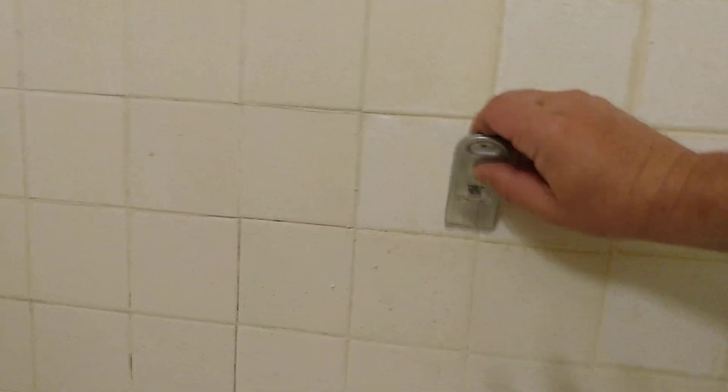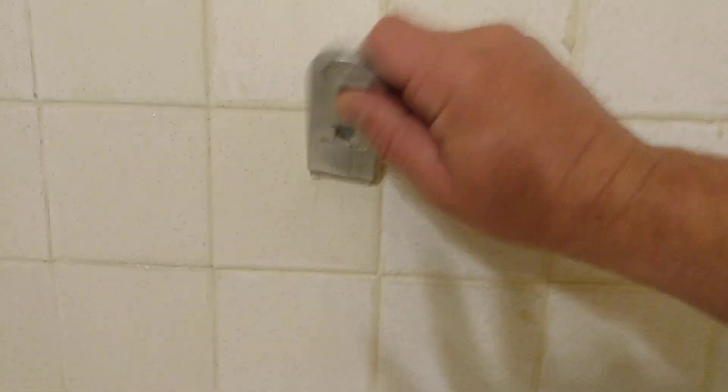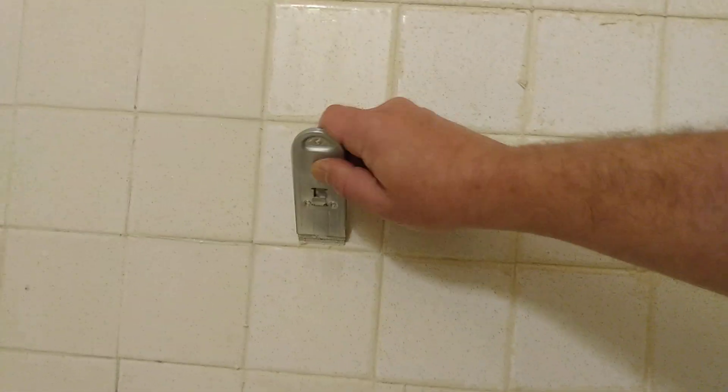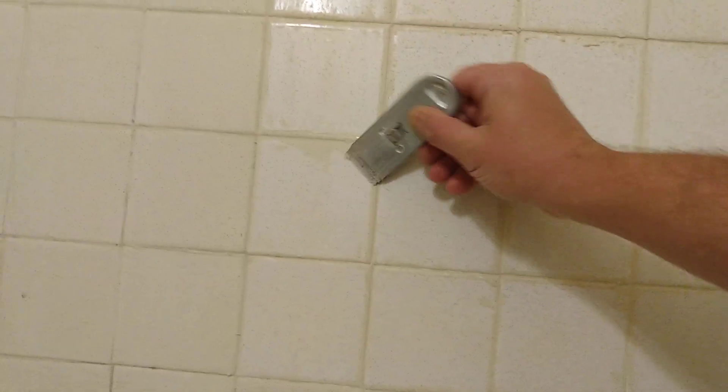I'm not scraping where the grout is, just in case it's sealer that's old and stained. And you can see that tile I just scraped — it looks brand new. And the ones I don't scrape, they look dirty. You can see that. It's taking off this soap scum and old sealer that they didn't scrape off when they tiled it, instead of just sealing it in the grout.